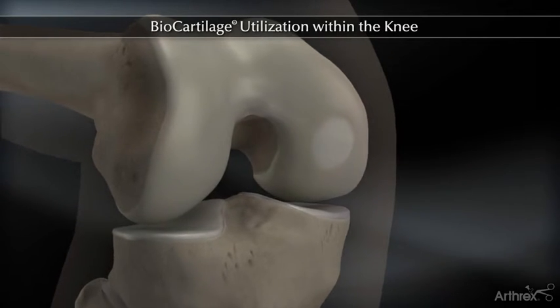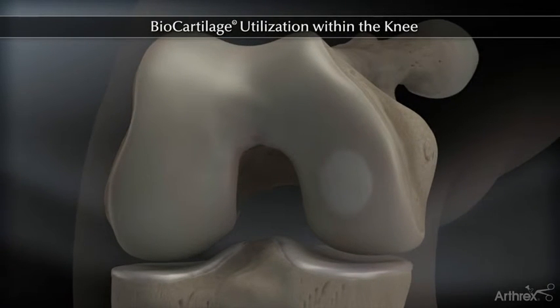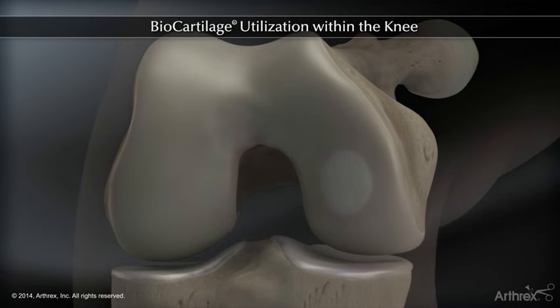Biocartilage provides a tissue network that can potentially signal autologous cellular interactions and improve the degree and quality of tissue healing within a properly prepared articular cartilage defect.